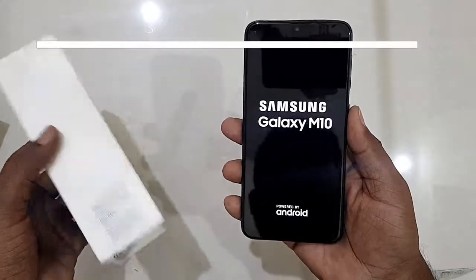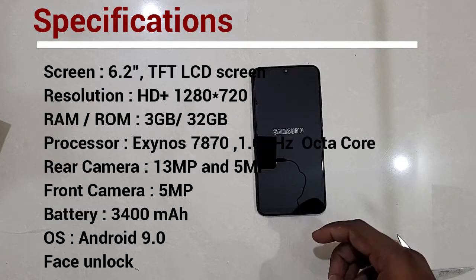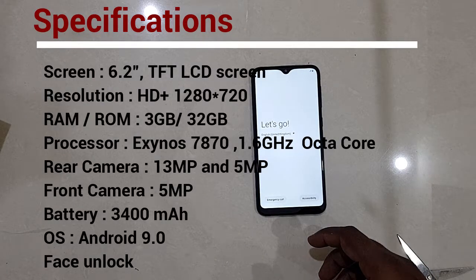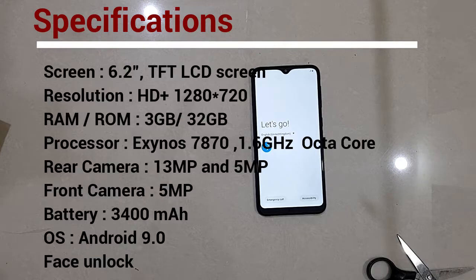By the time it boots up, let's go over the specifications. The display is 6.3 inches with an Infinity-V notch. The rear camera is 13 megapixels with f/1.9 aperture, and the front camera is 5 megapixels. The slim design measures 7.7mm. Battery capacity is 3400 mAh, powered by the Exynos 7870 1.6 GHz octa-core processor, with 32GB internal memory and 3GB RAM.